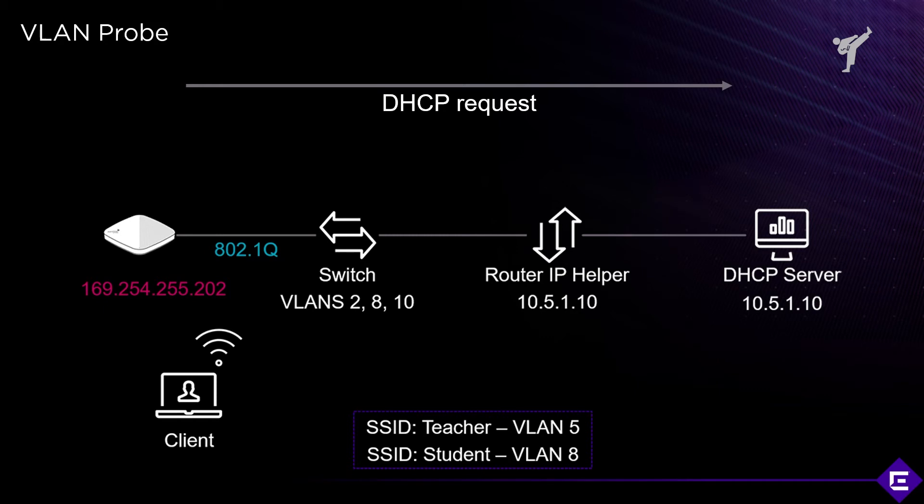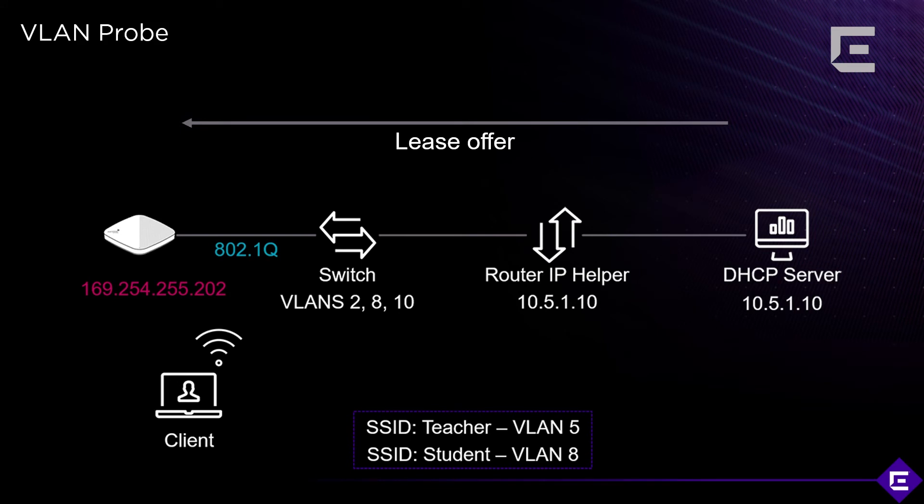One constraint of this setup is you are relying on a DHCP server to be present across all three VLANs. A DHCP request is sent on every one of those VLANs, and every time a lease offer is received, that VLAN is marked as configured and working. When no offer is received on a VLAN, that VLAN is marked as down.